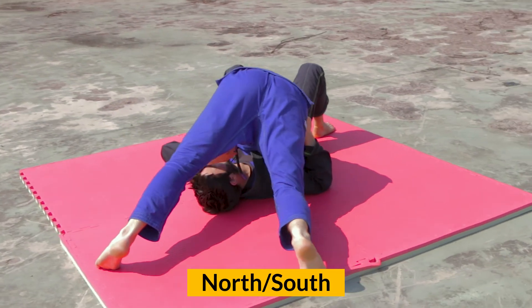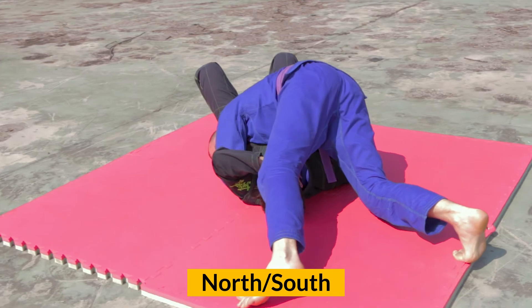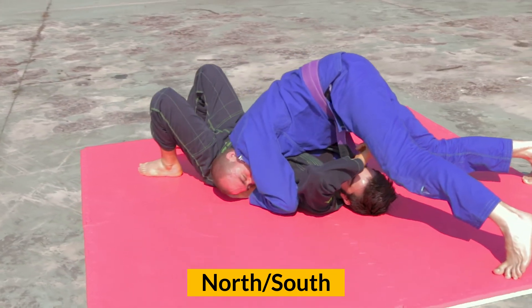In the north-south position, the top player controls in a way similar to side control. Instead of being at a 90 degree angle, the spines are aligned.